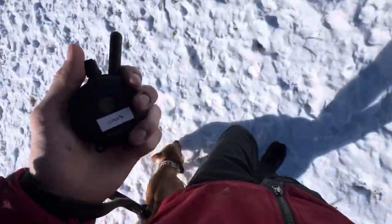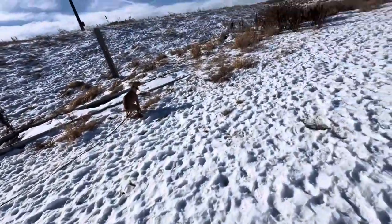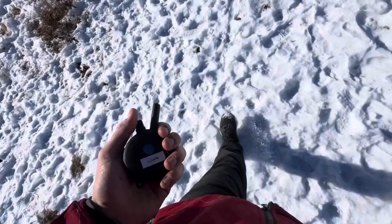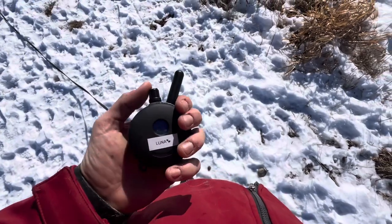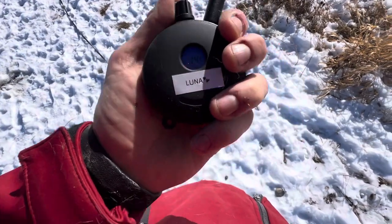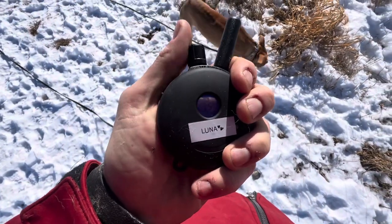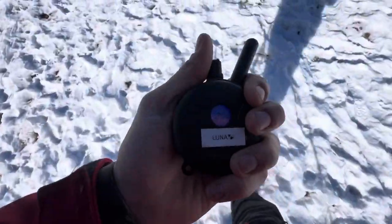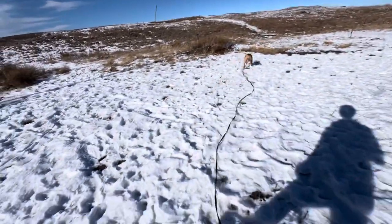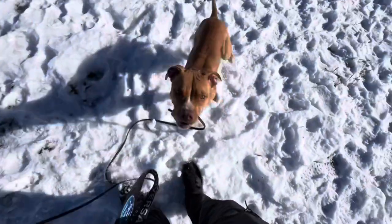This is usually the first step toward adding the e-collar into our recall — just switching to the long leash. Usually we'll do some reps of recall on the long line with the prong collar, and after we see some proficiency with that, we switch over to the electric. For the electric collar, I have it at a level 15 right now, but I'll play around with it. I always request owners practice moving the dial up and down — get a feel for it without it even being on the dog.